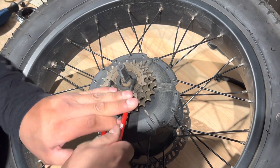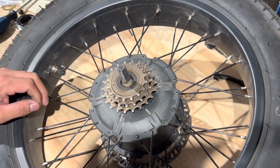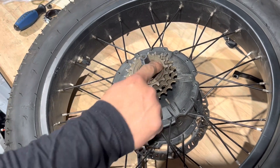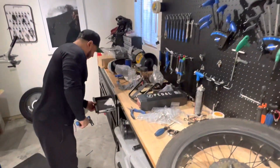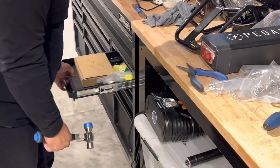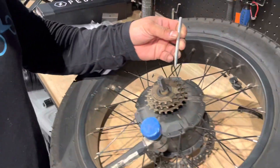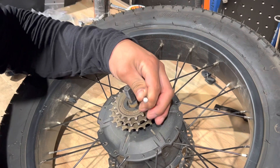If you feel like it's super tight like this one, I would recommend using a nail — something they keep on one of the sides — and a hammer. There's a nail or a pointy tool that you can use just to hit it.